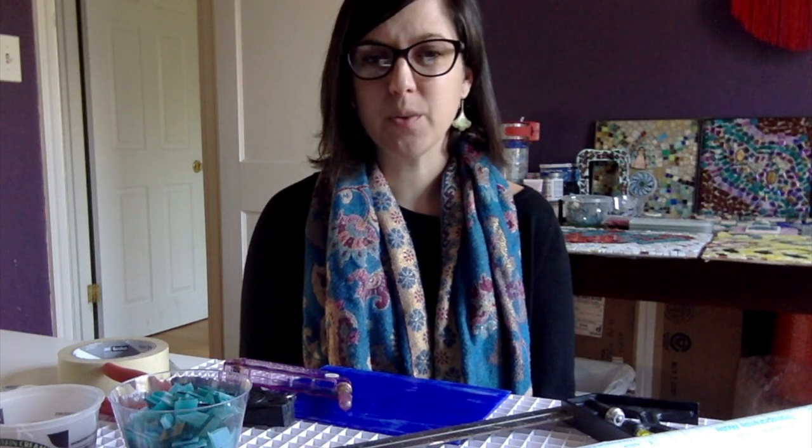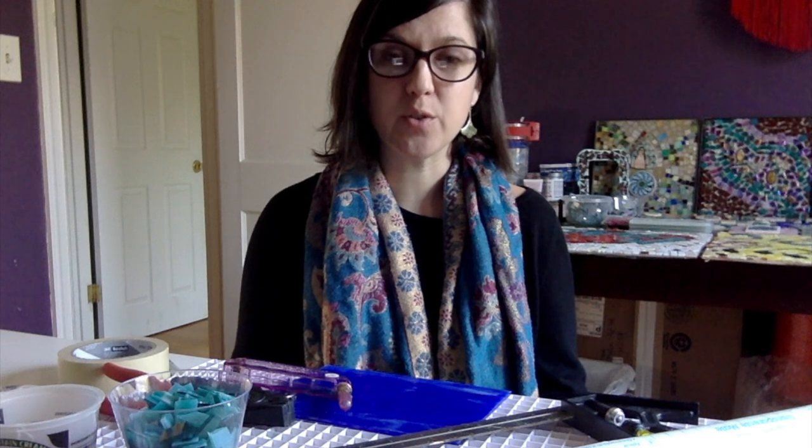Hi everyone, this is Sarah McCann, teaching artist with the Keswick Wiesenwell Art Program, here again from my home studio to do the first of a two-part video teaching you how to make a mosaic stepping stone.